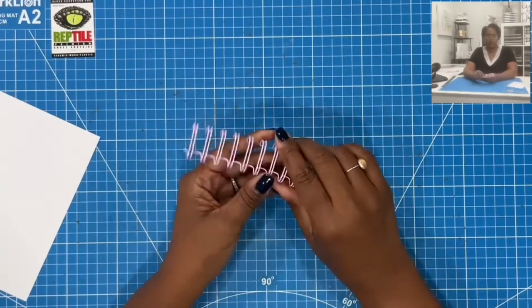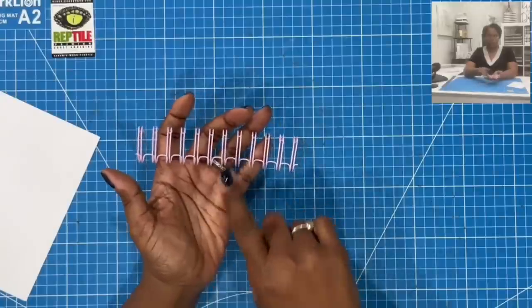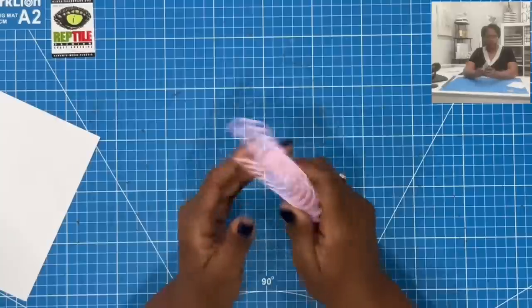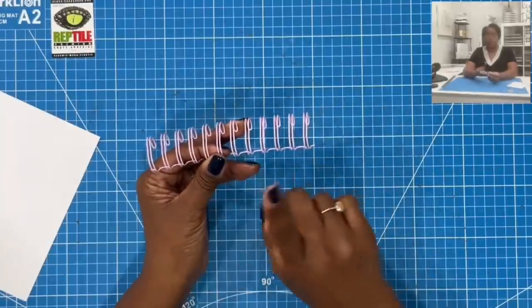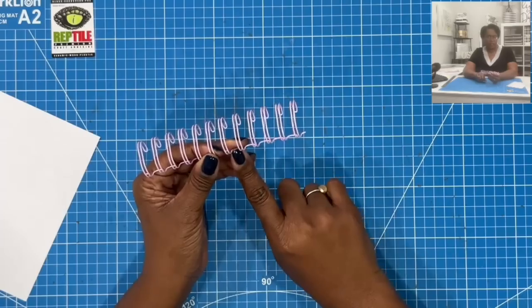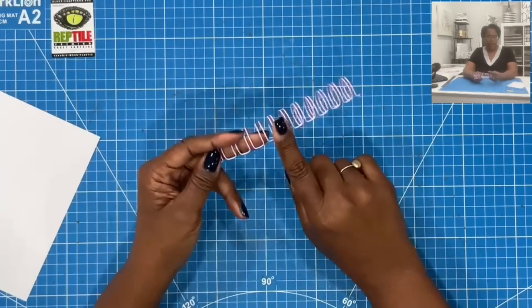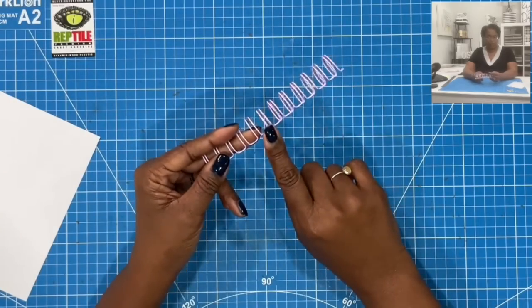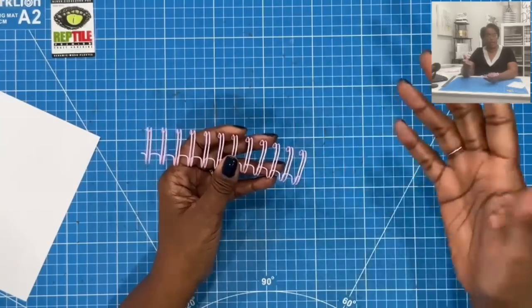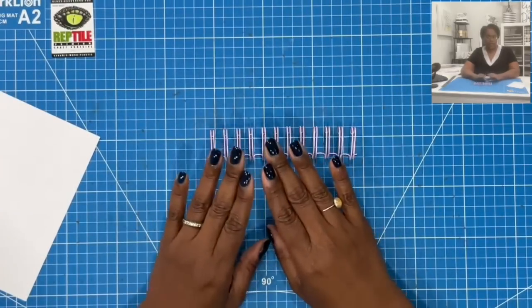If you're looking for coils, I will have a link in the description box below. I won't link the pink ones specifically because I bought these many, many years ago — these coils are probably about 8 to 10 years old from my stash. I believe they were from We Are Memory Keepers, but I'm not sure. I will have a link in my Amazon storefront showing where I actually purchase coils when I want other colors or sizes.